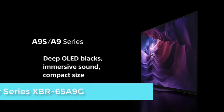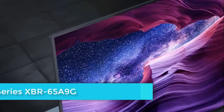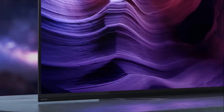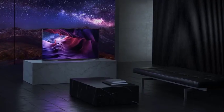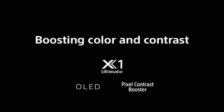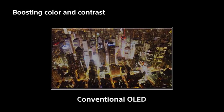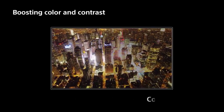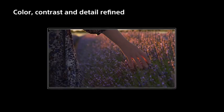The Sony A9G embraces the minimalist black simplicity of the company's Xperia phones and Walkman MP3 players. The TV is a simple, black, bezel-less OLED panel with only a 0.3-inch black strip framing the active display. An additional quarter-inch strip of dark gray runs along the bottom edge, featuring an indicator light in the center and the Sony logo on the left. The screen is ringed with a slim band of black metal along the quarter-inch thick sides, and the TV sits completely upright on a flat, brushed gunmetal stand shaped like a rounded rectangle.